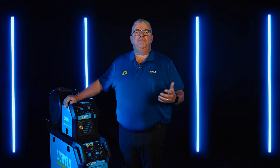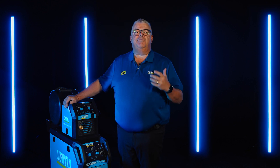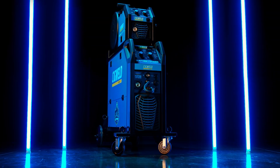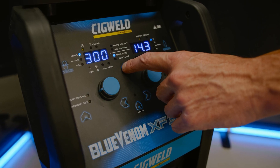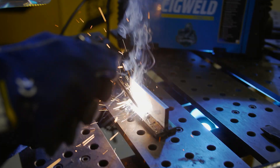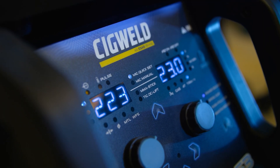Our latest machine in the Blue Venom series is the most powerful and versatile yet — the Blue Venom XF353. The Blue Venom XF353 is our newest multi-process welder with MIG, MIG gasless, MIG synergic with plate thickness, DC lift TIG, stick MMA with VRD.